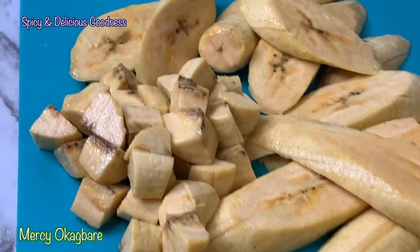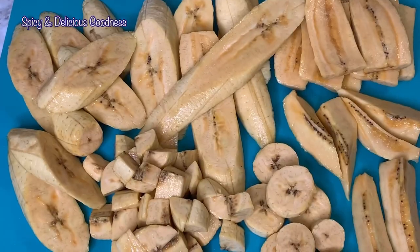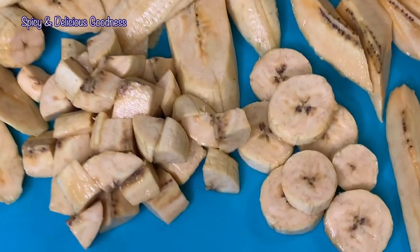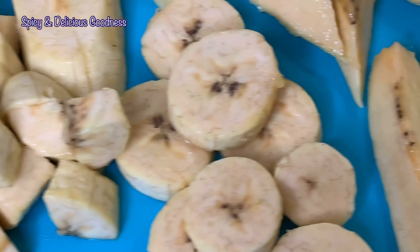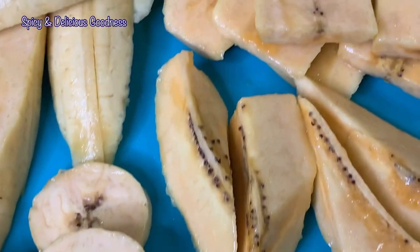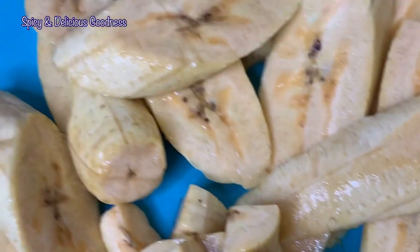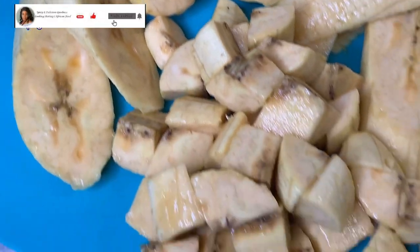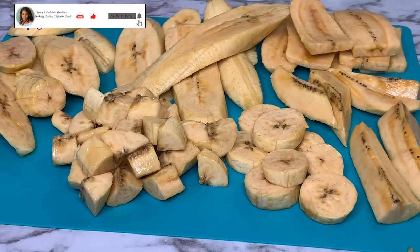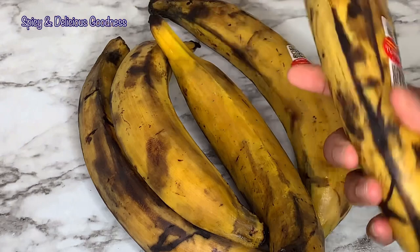Hello everyone, welcome back to my channel! If this is your first time, welcome. Today I'm gonna show you six ways to cut your plantain if you want to make that delicious dodo. I'm gonna be showing you different ways so that you can pick the one that comes easy for you. These are the plantains I'm using.